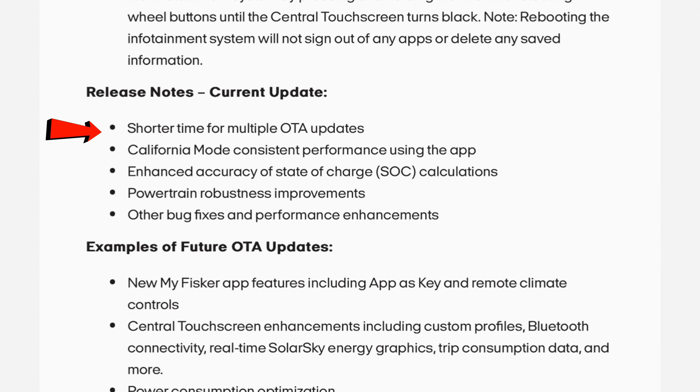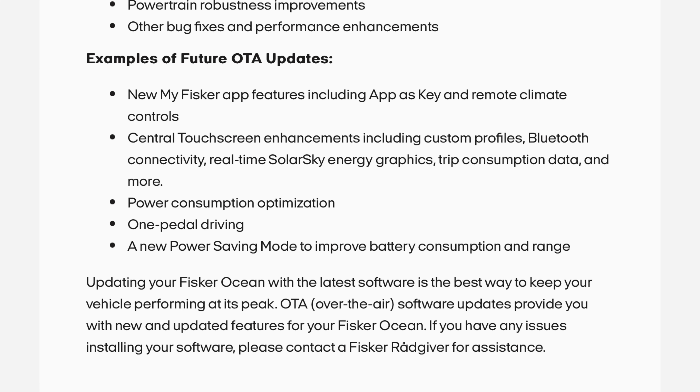Current update release notes: shorter time for multiple over-the-air updates, California mode consistent performance using the app, enhanced accuracy of state-of-charge calculations, powertrain robustness improvements, and other bug fixes and performance enhancements. Examples of future over-the-air updates include: new MyFisker app features including app-as-key and remote climate controls, central touchscreen enhancements including custom profiles, Bluetooth connectivity, real-time solar sky energy graphics, trip consumption data, power consumption optimization, one-pedal driving, and a new power saving mode to improve battery consumption and range.